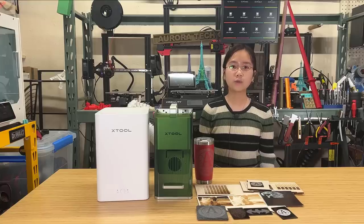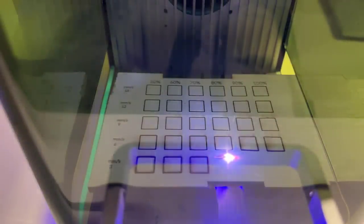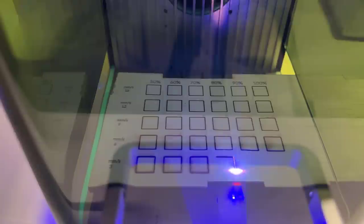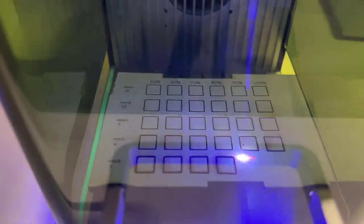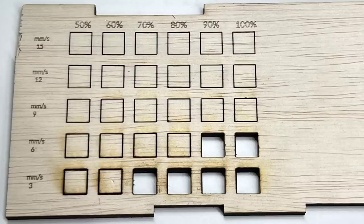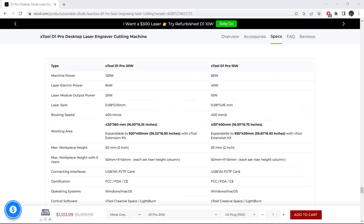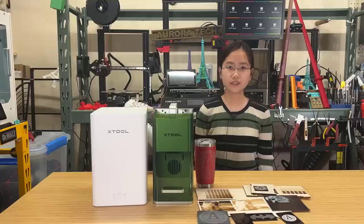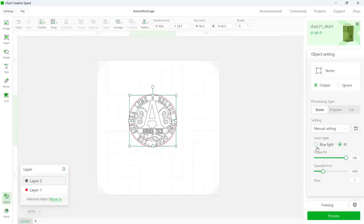Now for the cons. One: if your primary focus is working with wood, especially wood cutting, it would be better to opt for a standard diode laser. The diode module on the F1 only has a power of 10 watts, which is not particularly strong for cutting wood. Additionally, unlike a standard laser head that allows for the addition of an air assist pump, this type of machine does not support air assist. As a result, the cutting results are not going to be on par with those achieved using air assist. Two: the working area of the F1 is pretty small. Even with the extension kit that expands it to four times its original size, it is still fairly small when compared to a standard 400x400 desktop engraver. Three: the software does not come with preset parameters, creating the need to consult the documentation from X-Tool and adjust settings through trial and error. It would be more convenient to have a list of common materials with preset parameters available in the software menu.